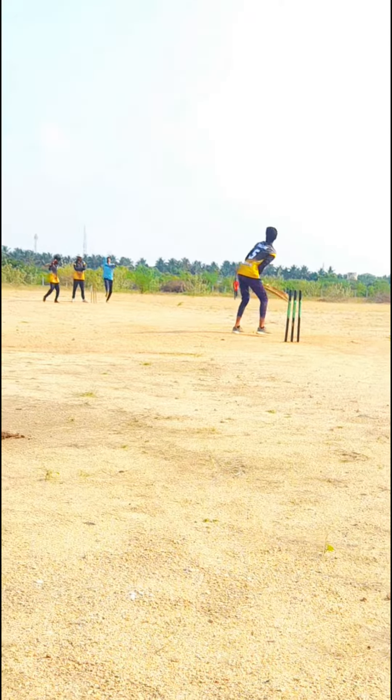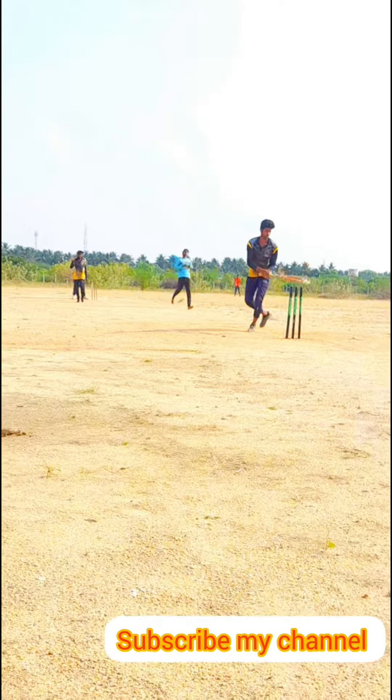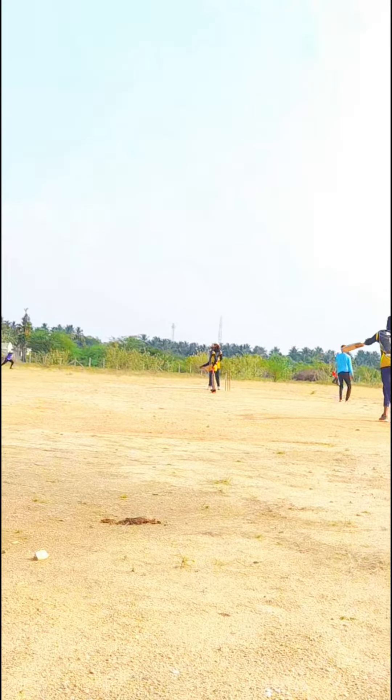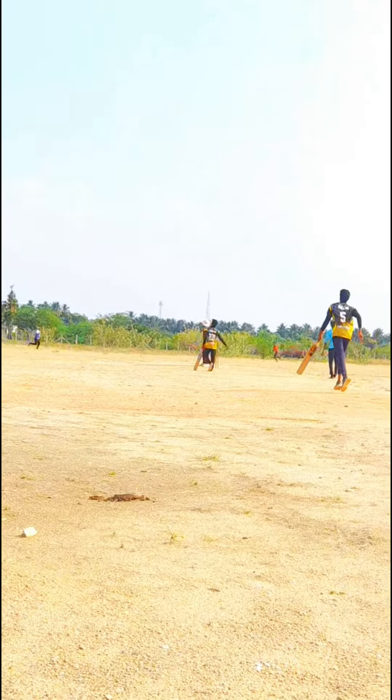First of all, welcome to our H.Y.T.A. YouTube channel. First ball is on the top. Sulan is on the straight.